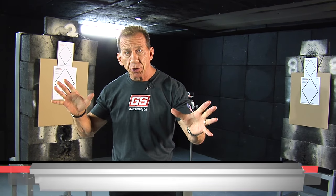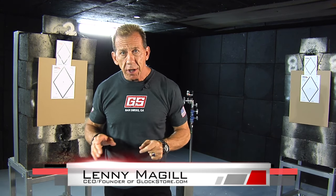Hey, it's Lenny McGill with the Glock Store Performance and Custom Shop here in San Diego, California. We're inside one of our tactical shooting rooms and today we're going to talk about gun fit exercise number eight. This exercise is designed to help you develop, maintain, and improve close quarter shooting skills.